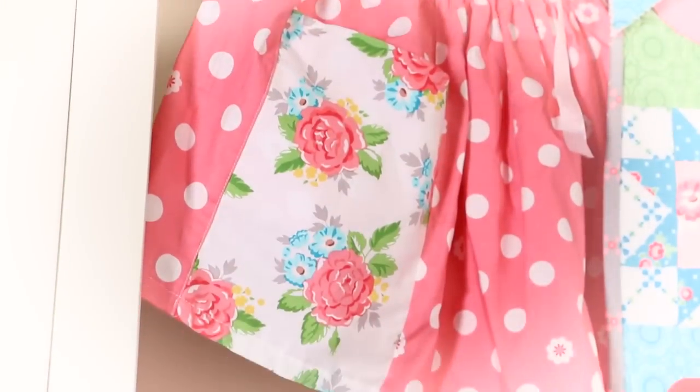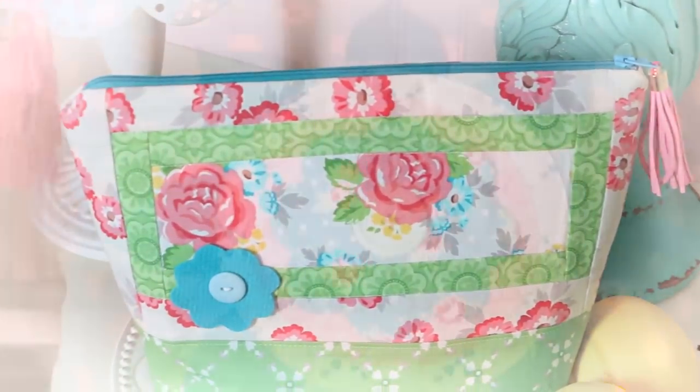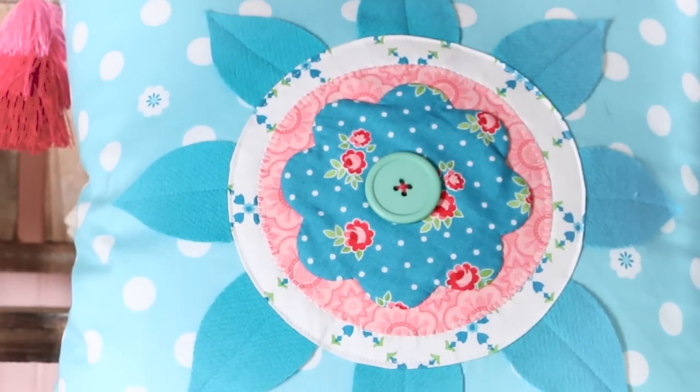It's great for bags, for ties, for home decor, really for anything you want to sew. I know you're going to have a great time with this collection.